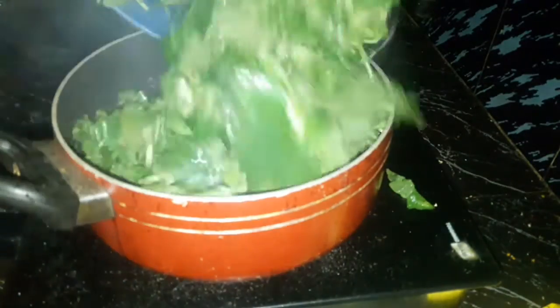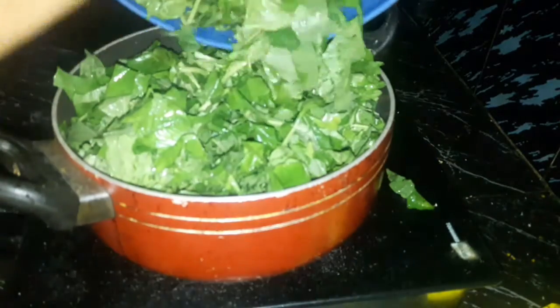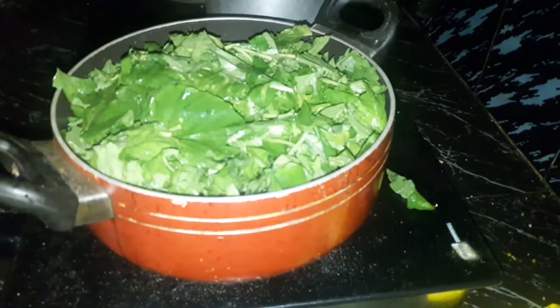Then add a cheese. In the way, we will put the chicken a little bit. Now we will try and add a lot of cheese and add a little. I'll show you a little bit more than the other one.